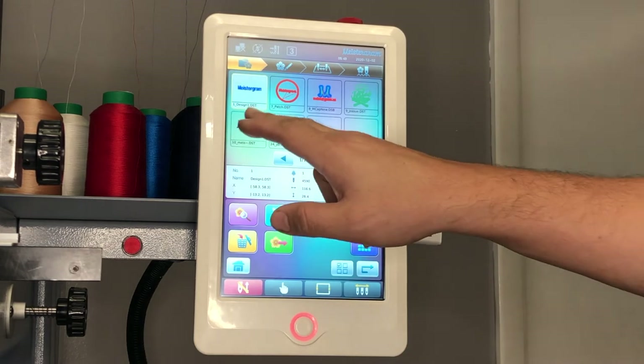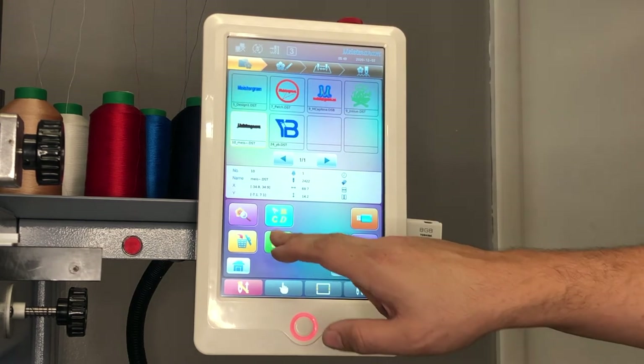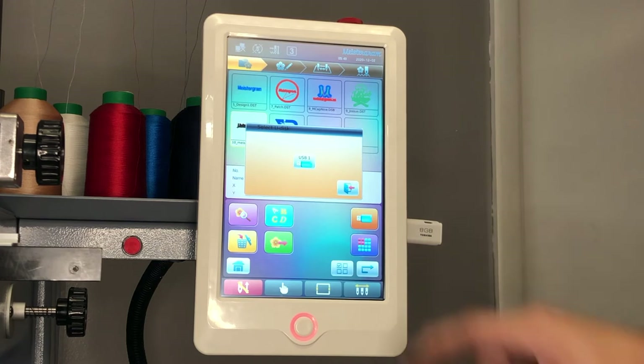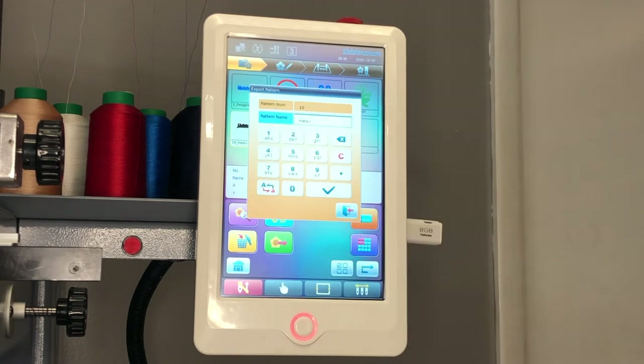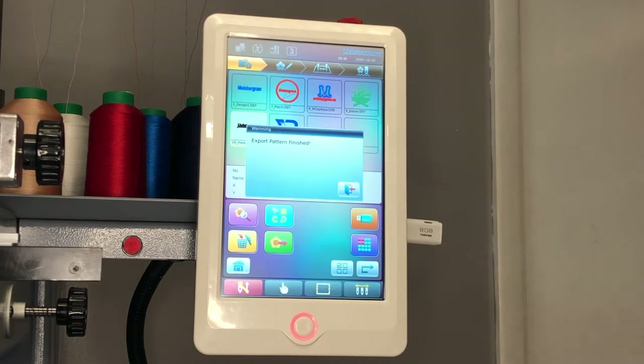Once you've inserted your USB thumb drive, you will need to select the design of your preference from the memory. Next, press the export key and choose the USB thumb drive. You may edit the name, and once you've made changes, press the check mark to confirm. Your design has now been exported from your machine's memory into your USB thumb drive.